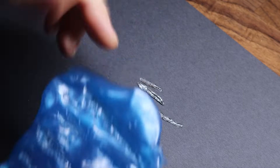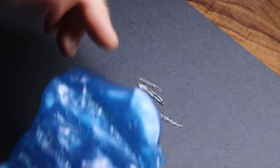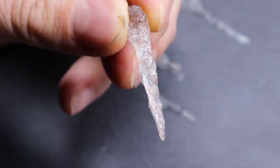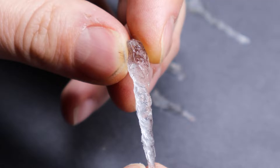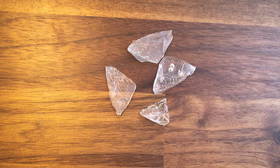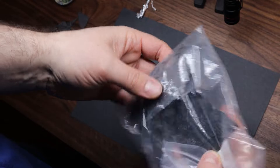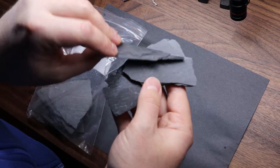If you see bubbles inside you can either leave them — I think they increase realism — or you can remove them by using a toothpick or a disposable brush. And here is the result: a super realistic, stunning ice spike. The second realistic ice I'm going to create is ice slats. For this recipe we are going to use slates broken into pieces.